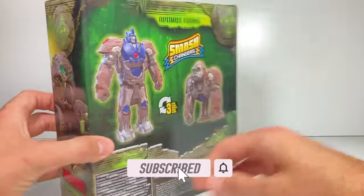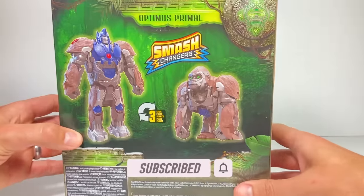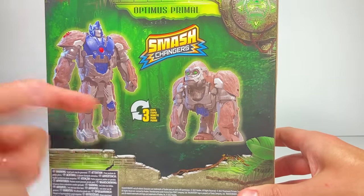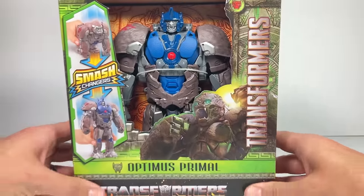Let's flip it around to the back — actually, take a cool look at that from the movie. On the back, it shows his gorilla mode and his robot mode. Now, it says three steps, so I'm excited to check this out.